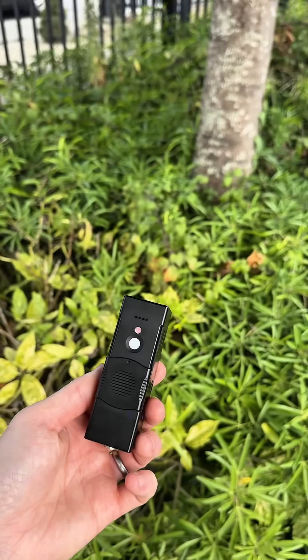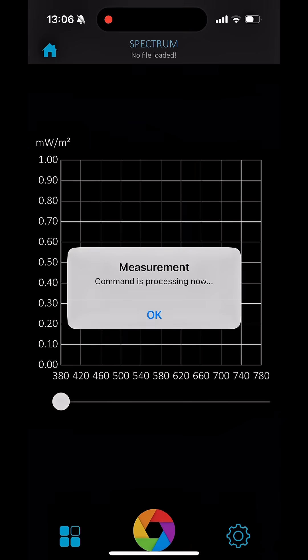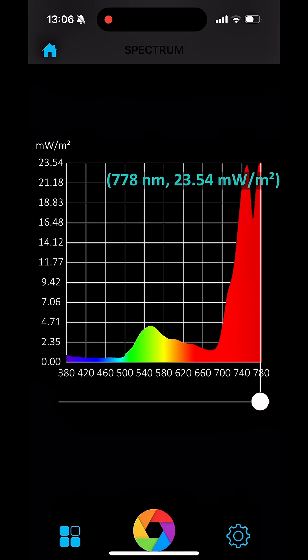We're now going to take a reading exactly the same but under this leaf, taking a reading in the shade underneath it. You'll notice that the chlorophyll in the leaf will have absorbed a lot of the blue and the green light — slightly less of the green, which is why people say green penetrates more. But you'll notice there is a lot of Far Red left between 700 and 780 nanometers.